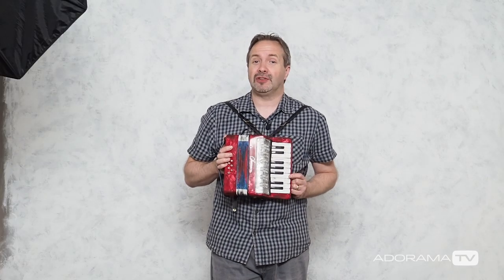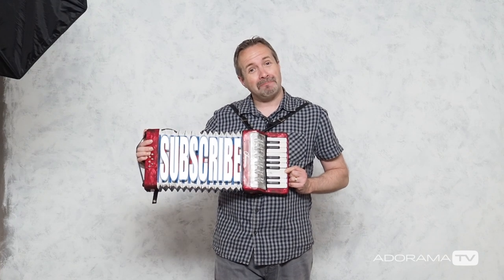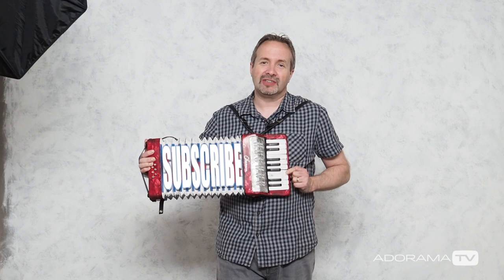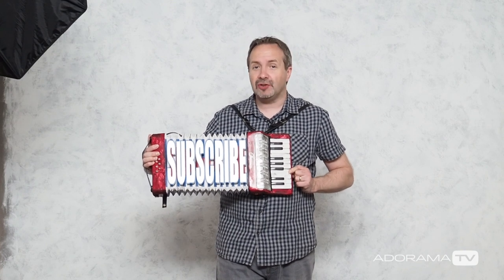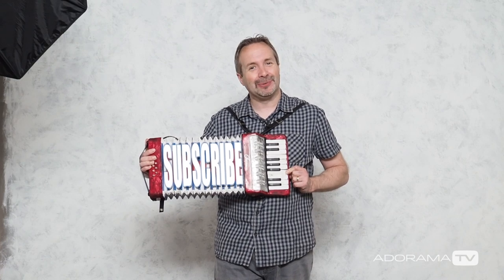Now if you've enjoyed this video, don't forget to leave me a comment below and of course click on the subscribe button and the bell icon to get regular notifications of all the new videos right here on AdoramaTV. I'm Gavin Hoey. Thanks for watching.